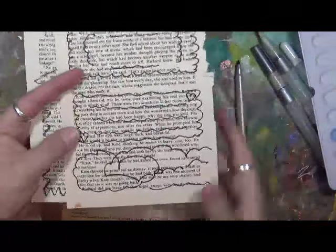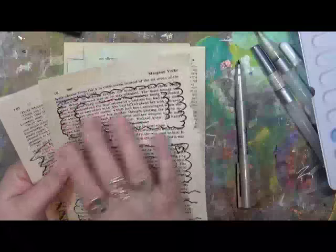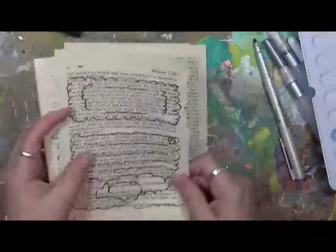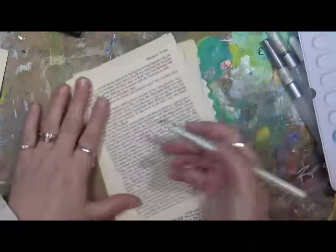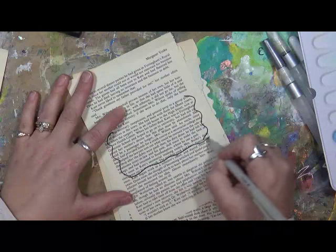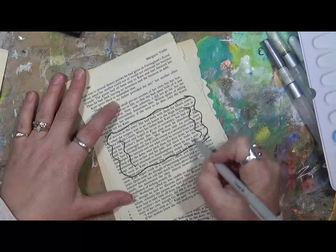What I'll do is take a book and do some type of a doodle and make it into an actual journaling box. I've got quite a bit of text here so I'm figuring this is going to be a really nice journaling box right here, so I will just doodle either a background or a line.